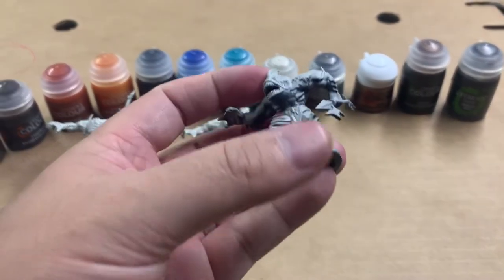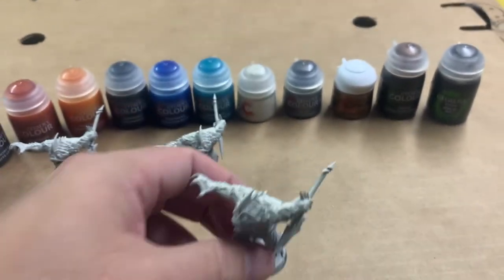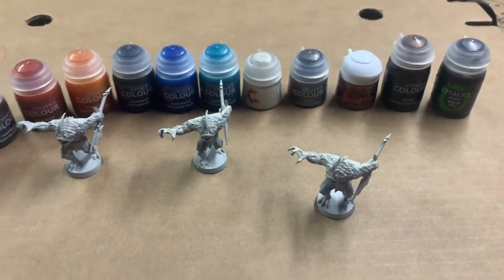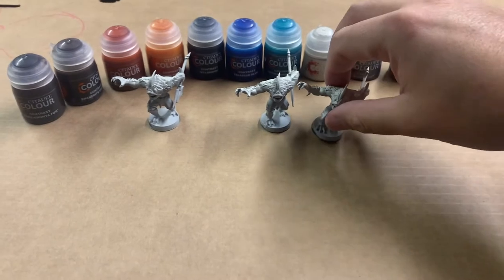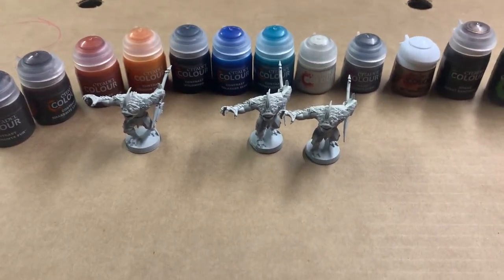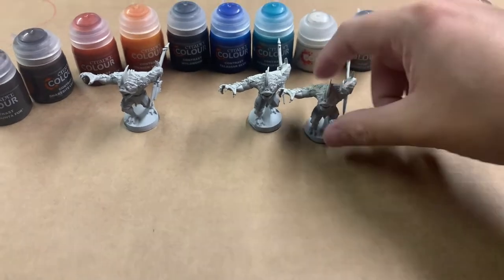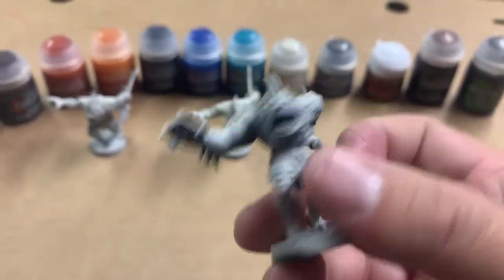One thing that's pretty important about working with contrast paints is you do want to work from lightest to darkest, and you want to make sure you plan out your colors ahead of time. I'm going to go through quickly the colors I have here for the abominations, really where I'm going to apply them, and then I'll show you what it actually looks like after they've been applied each step of the way.